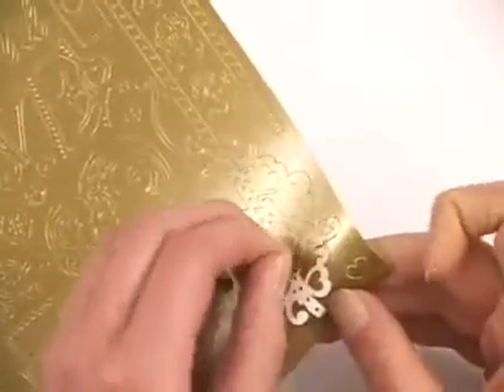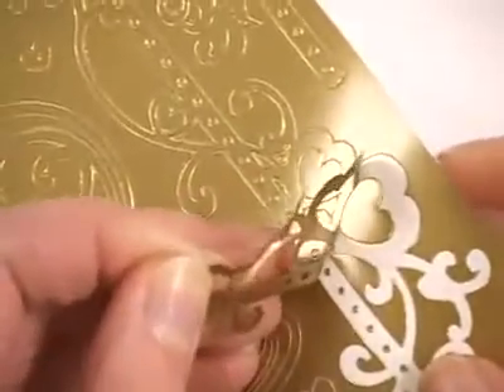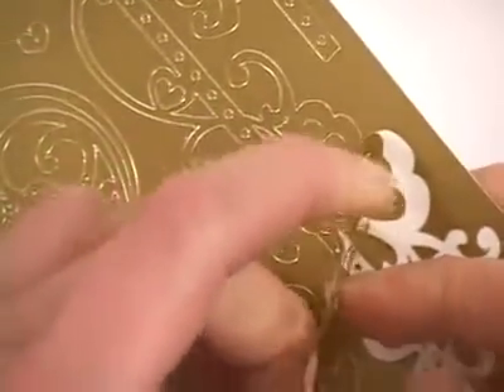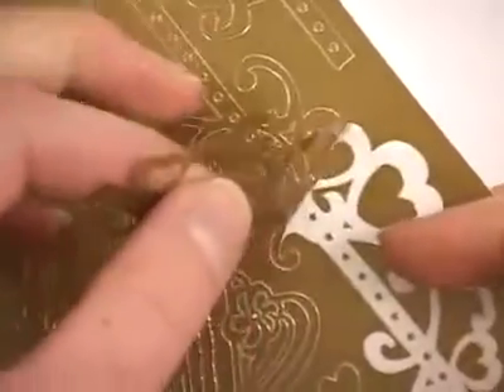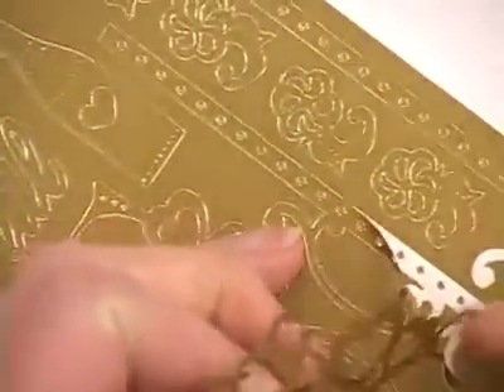Otherwise you can just pull up, and if you feel a little resist that's normal, and we'll just peel that right off.